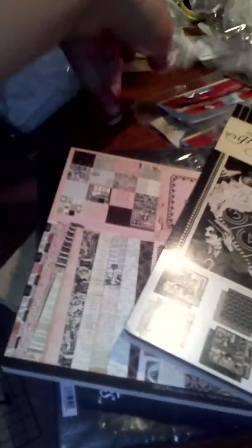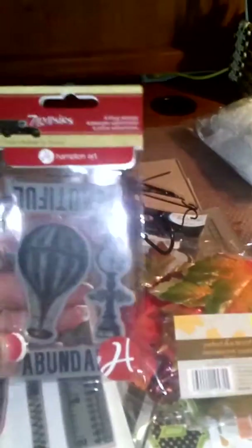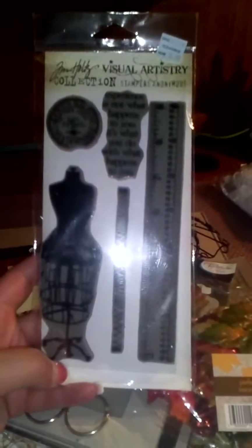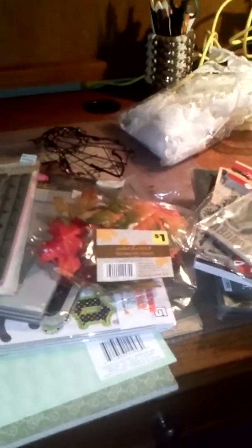At Michael's I always look at the stamps. I got the 7 Gypsies Blast and Vintage for $2.49 — those are always on sale. Then I got Beautiful Abundance at the same price. And I got this Tim Holtz stamp that I've been wanting really bad for $5.99. That's pretty much it — thanks for watching, I'll see you guys later!